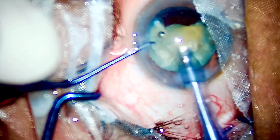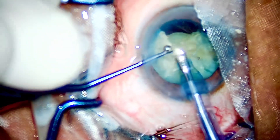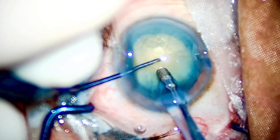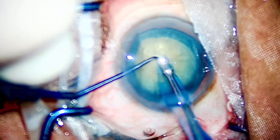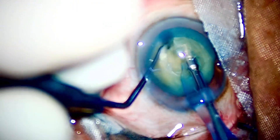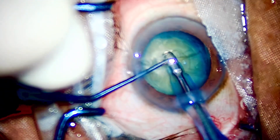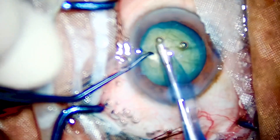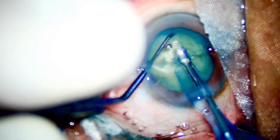Especially the direct chop technique — which is, mind you, the fastest technique to chop a nucleus. Once again, go into the endonucleus bevel down, identify the sweet spot, and play your chopper — just like that. When a chop like that happens, the rest of the case becomes a cakewalk. Air bubbles are irritating me, but nevertheless — once again into the endonucleus and chop.